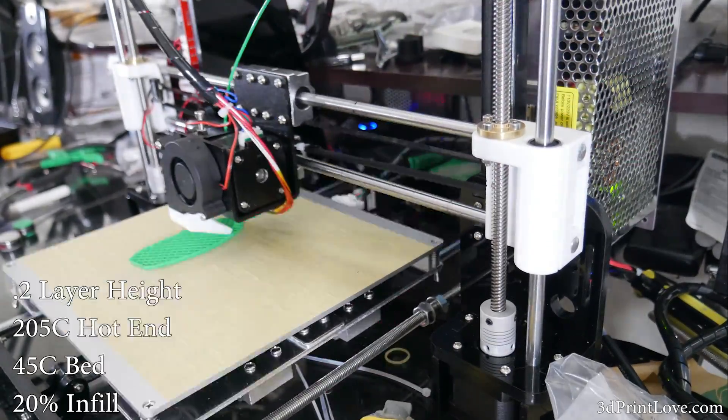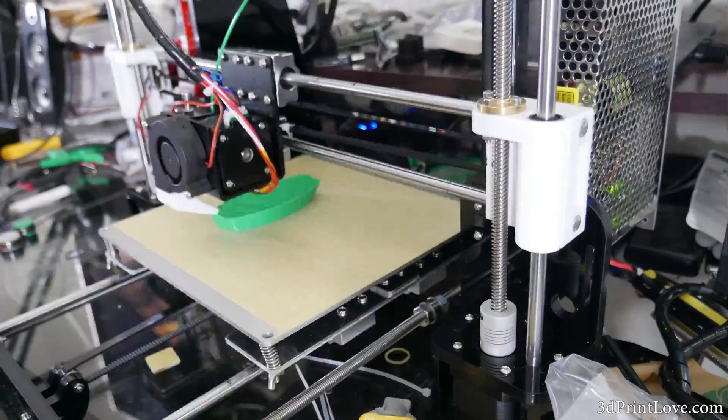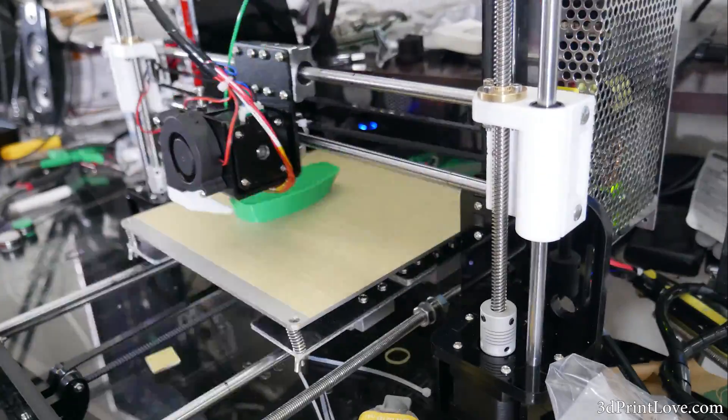Hey, what's going on guys? Daniel from ModBot here. I thought we'd take a little break — I know we're still building the Anet A8, at least the series — but I decided to take a break and kind of do a little teaser.